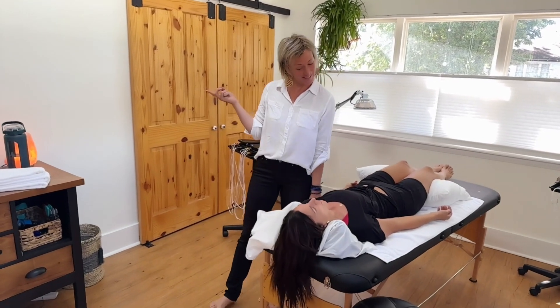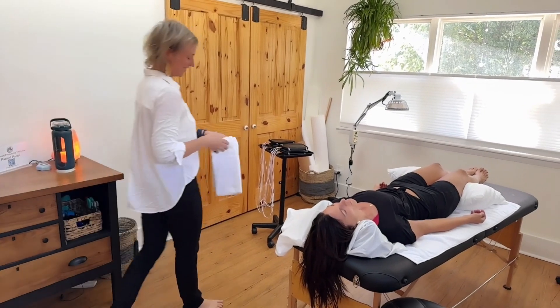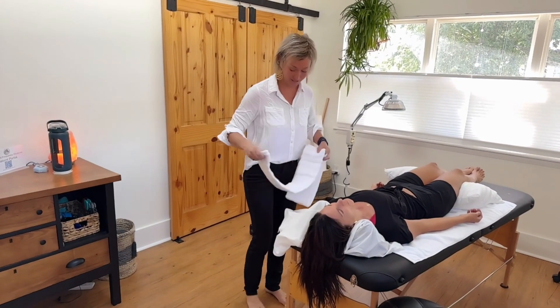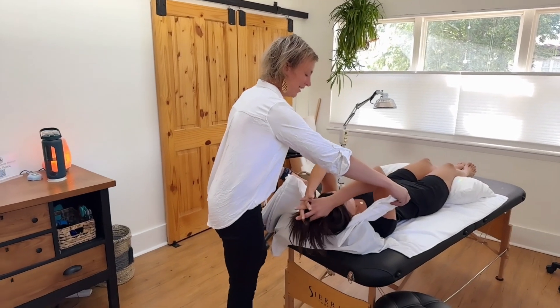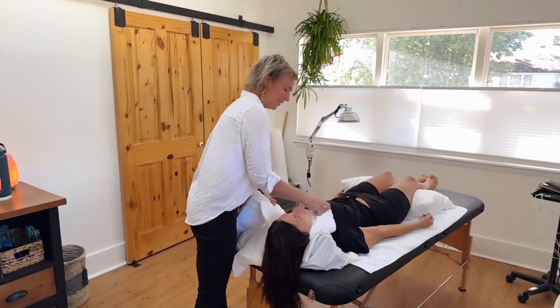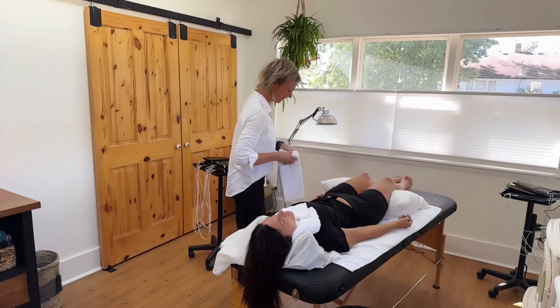We will wet the towels with warm water and place them most typically around your neck and across your abdomen, because these are the placements that encompass the most commonly treated issues. However, we may also utilize placements around your ankles or wrap your hands into the towels, depending upon what we're treating.